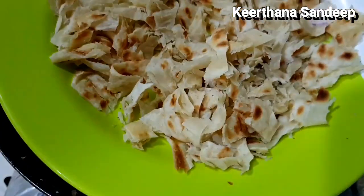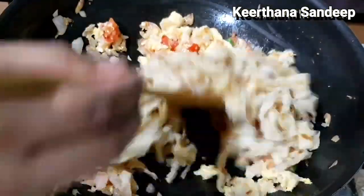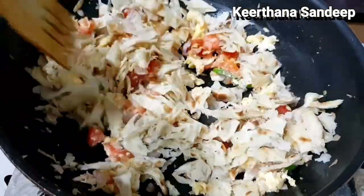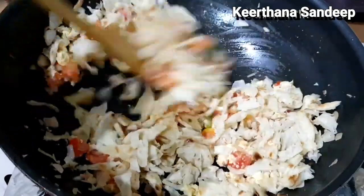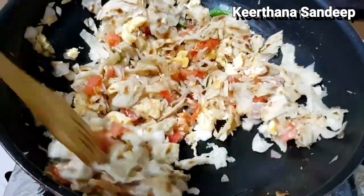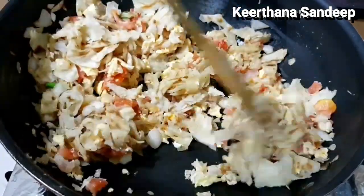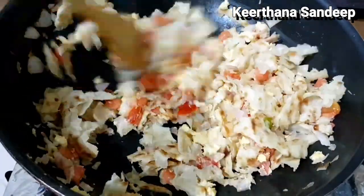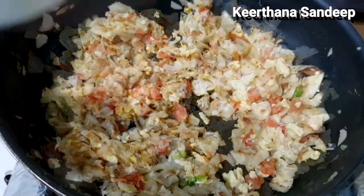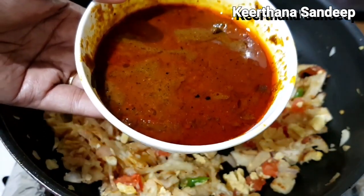When we add the main ingredients, we have to add the main ingredients. Let's mix it for 1-2 minutes. In the main recipe, it's the main recipe to cook it for 1 minute. I have a good gravy here.